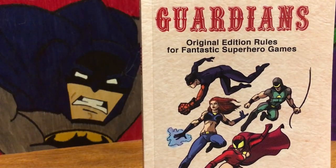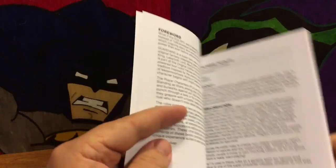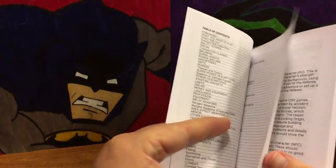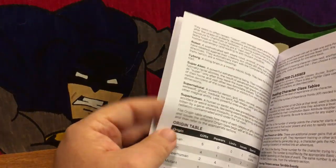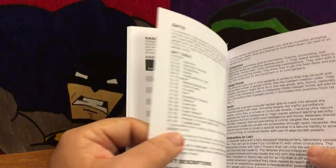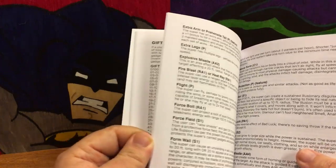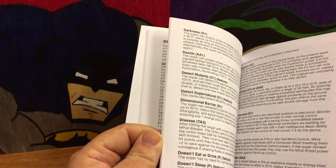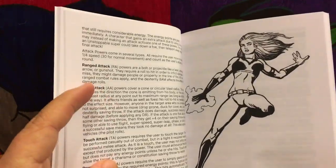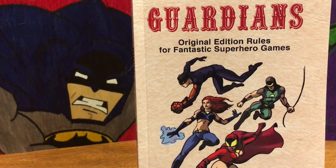I do wish there had been more art. I also wish the sections were better separated — it does have a very nice table of contents that lays out exactly what's on each page, but a lot of the sections run together without clear breaks. Without section dividers it's hard to say 'just turn to the power section' because all the text runs together. But again, I think that was probably done on purpose to keep with the 'what if TSR made superheroes' intent.